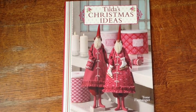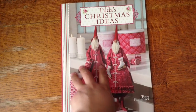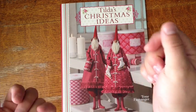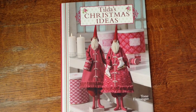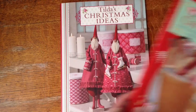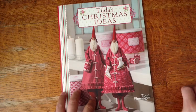Hey everyone, it's Amadori, and I just wanted to do a flip through of the Tilda's Christmas Ideas book. I have this per request from Poet Spice here on YouTube. She was looking at my flip through from the fairy tale book one and she asked if I had one. I checked through my videos and I don't. I kind of flipped through the crafting Christmas gifts one before, but I'm going to go ahead and do a flip through of Tilda's Christmas Ideas.